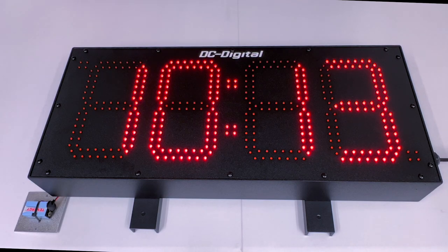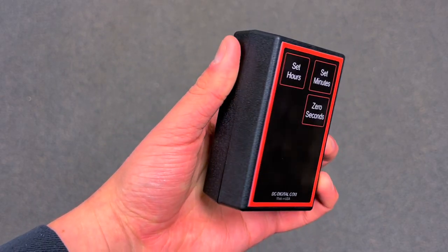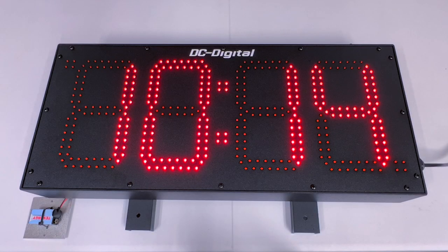How this is meant to work is that the client mounts the enclosure to any hard surface and then they set the desired time with our RF wireless handheld remote controller. I'm going to be going over how this clock is meant to work and I'm going to show you how to set the time.